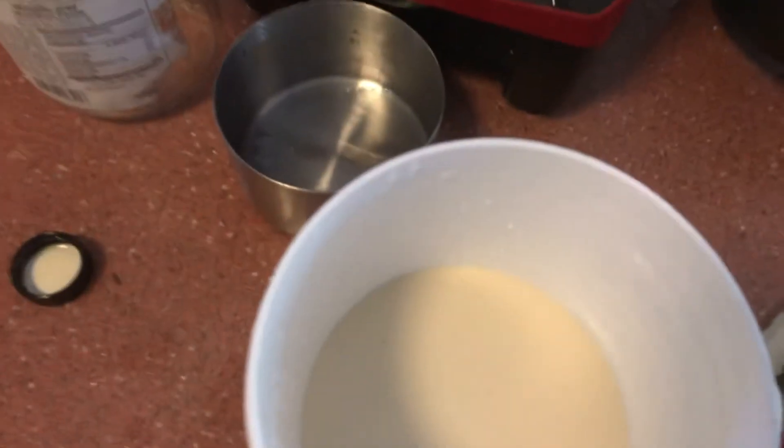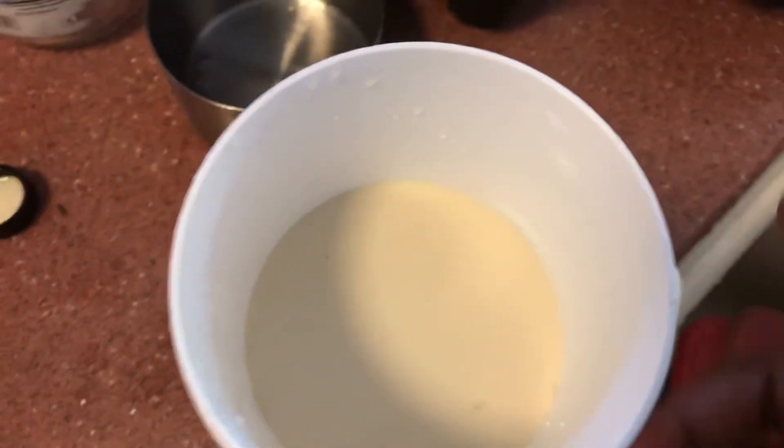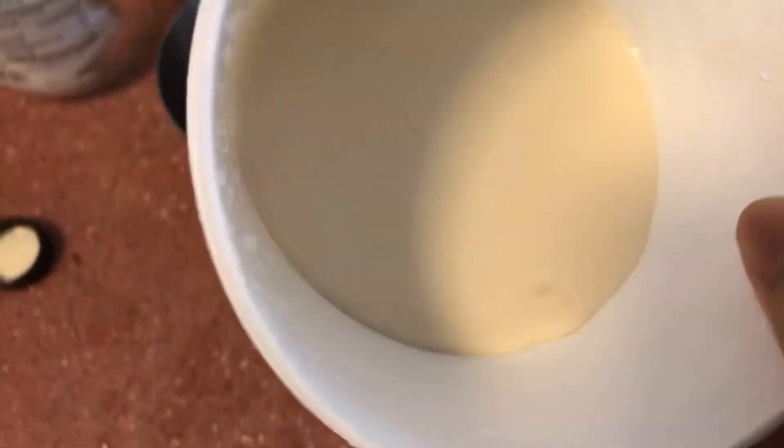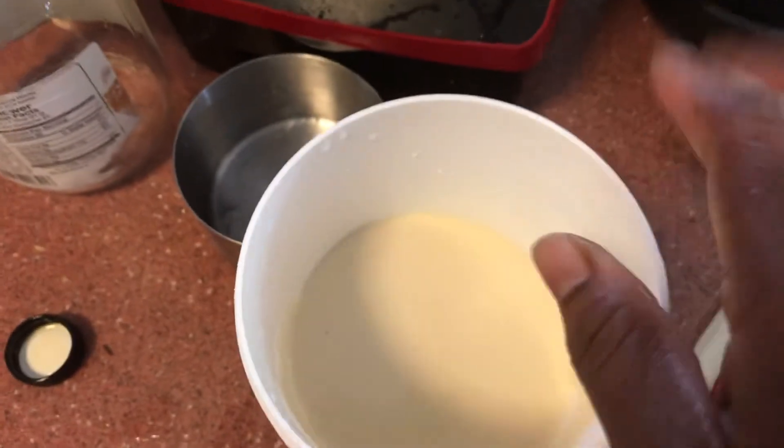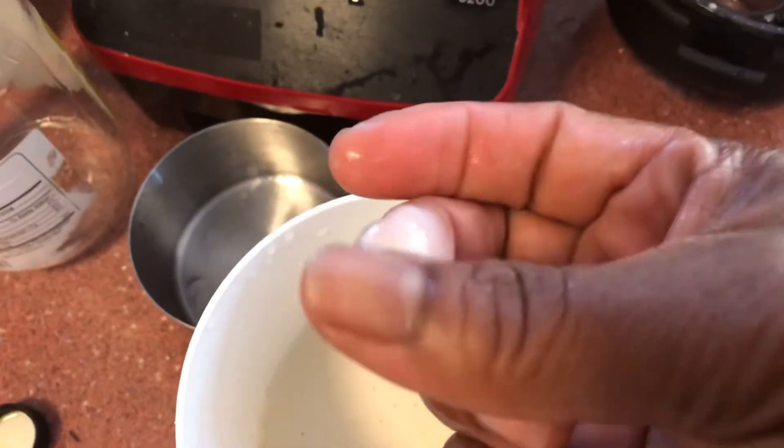This is what it looks like. My kitchen is real messy so I'm trying to avoid embarrassment. Alright, so this is how it looks — nice and creamy. And this is not thick, it's not sticky.